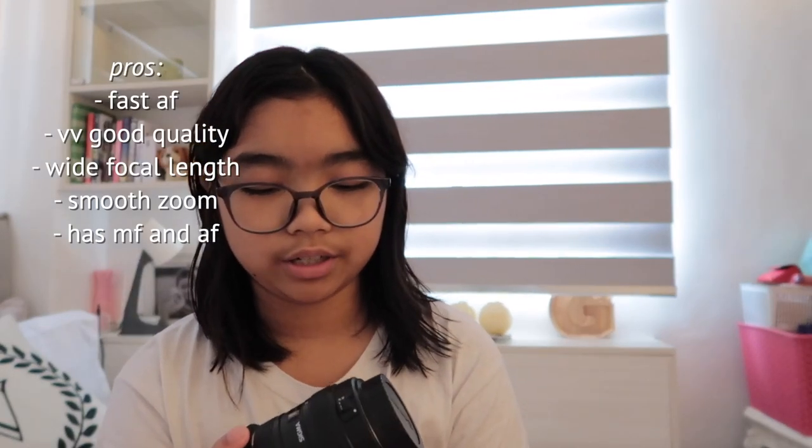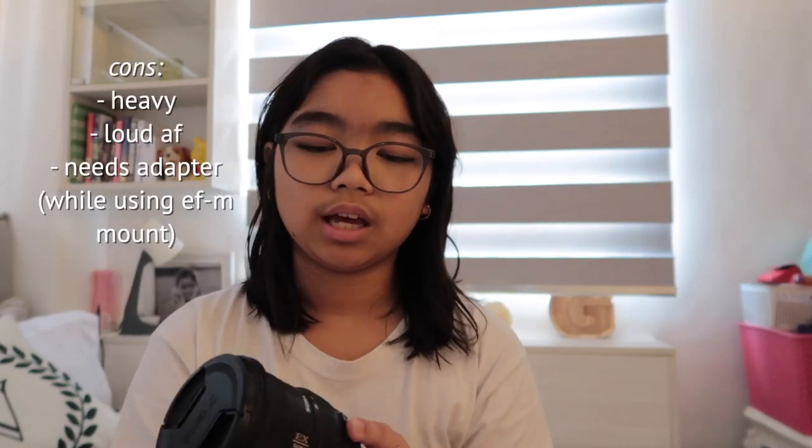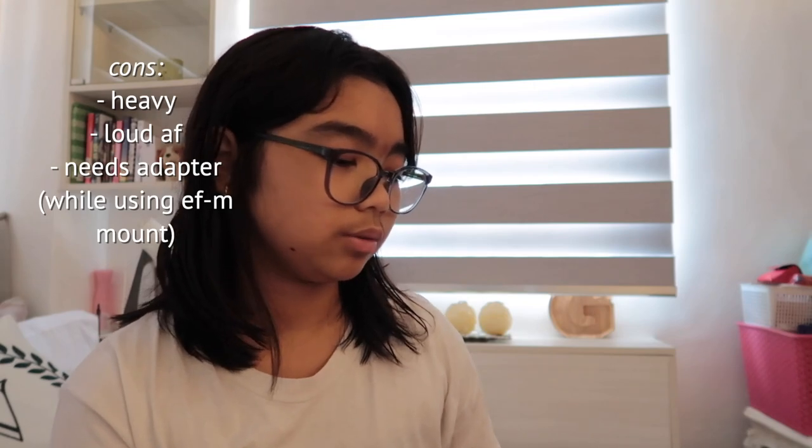This is working very well. The autofocus is a little loud and it's a little heavy, but the quality is really nice. For a quick review: it's heavy, but it has really fast autofocus, very good image quality, a very wide focal length, and the zoom is quite smooth. It also has both autofocus and manual focus, so if you're having trouble you can switch to manual. For the cons: it's heavy and the autofocus is a little loud — that's about it for the lens itself.